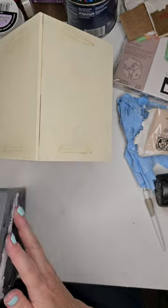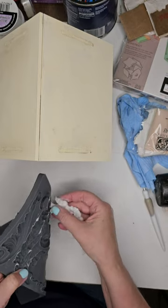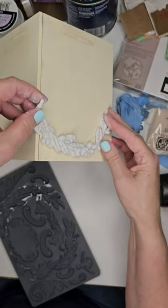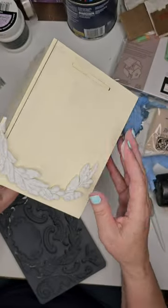It has so many options on elements, layout, however you want to design your piece. I decided to use this long leafy branch with berries or olives and cover the roof of the birdhouse with it.